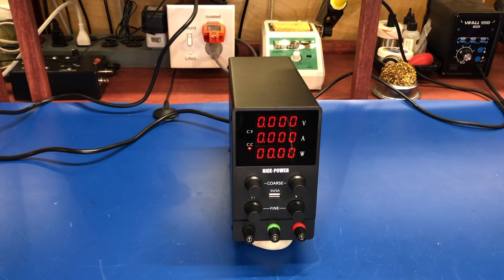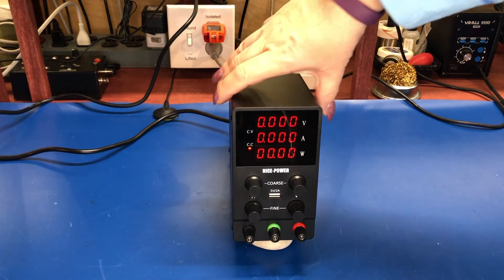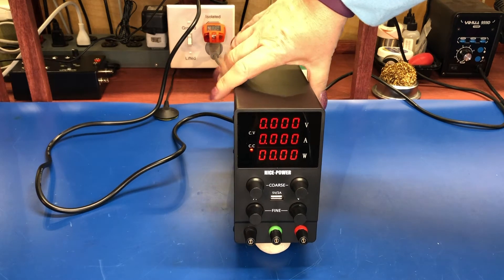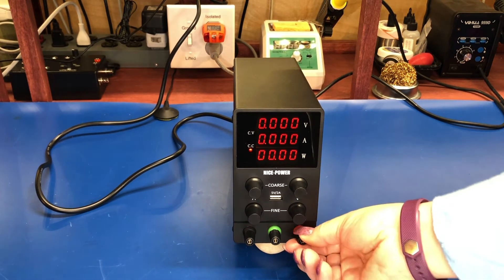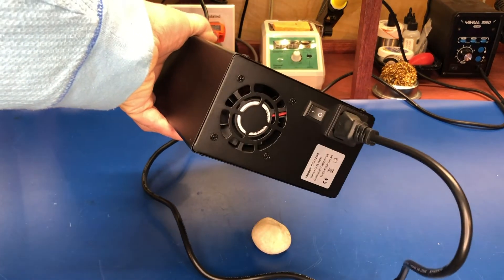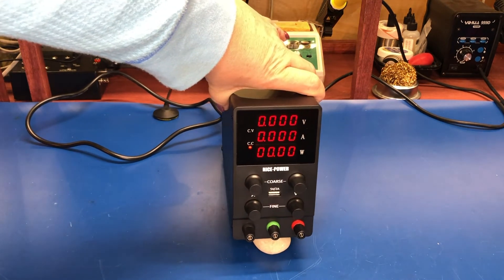It's small and very light — it's a switching power supply so there's no big transformer. The binding posts are cheap, but let's be real, this was about 50 to 60 dollars from China. I ordered mine from Amazon, but you can get these on Banggood, AliExpress, all the usual places. Overall it's a good build — I've opened up my other one and it's very cleanly put together inside, with a fan on the back.